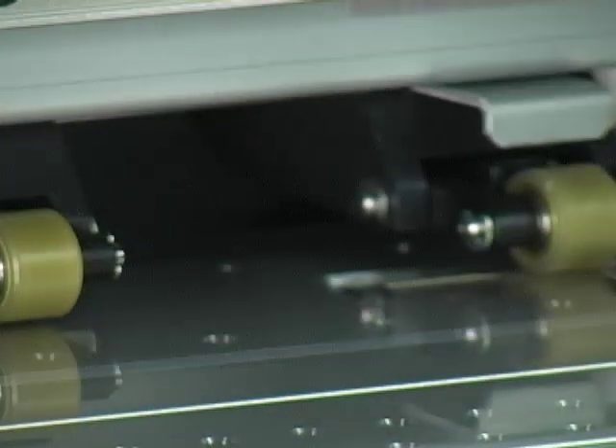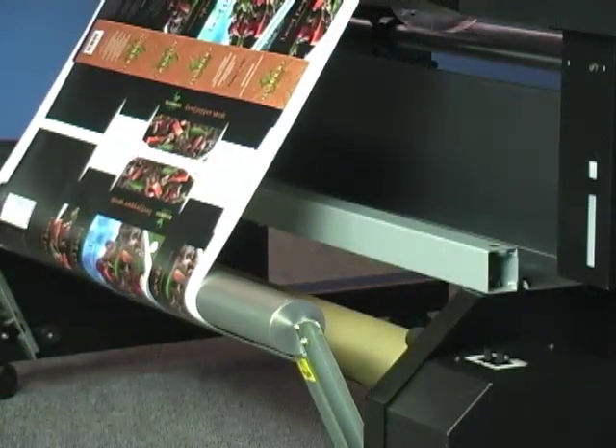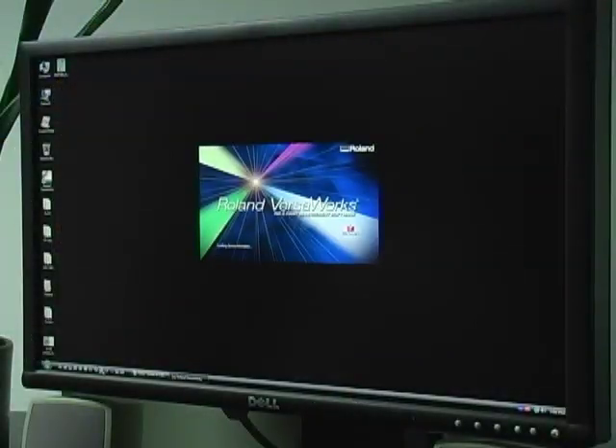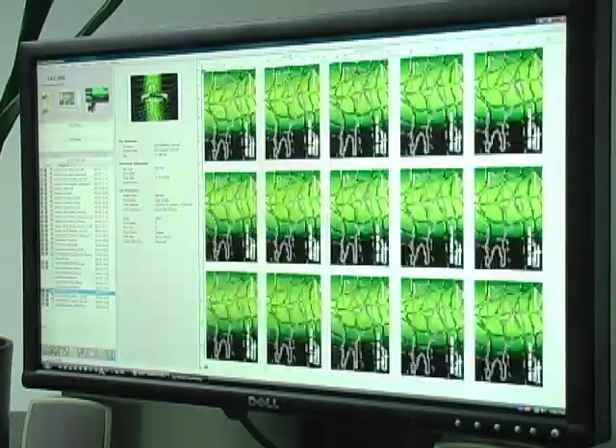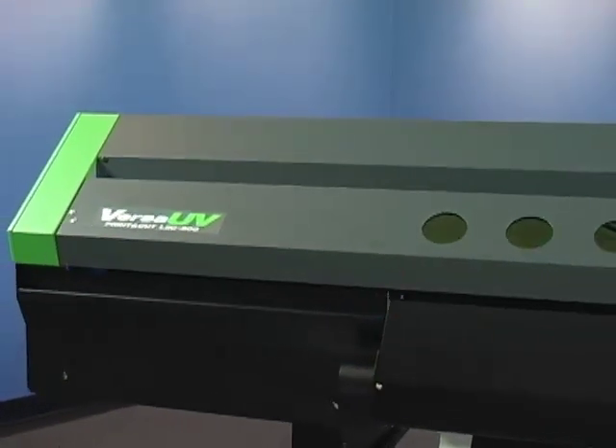Precise, unattended printing is assured with an advanced tension-controlled media take-up system. The Versa UV is driven by our powerful VersaWorks software, which includes proven productivity tools such as the Roland color system and variable data printing. But in the end, seeing and feeling is really believing. Check out the Versa UV and feel the color.